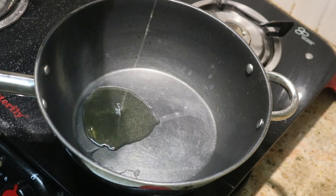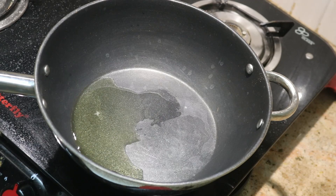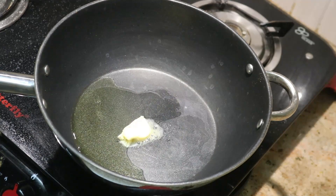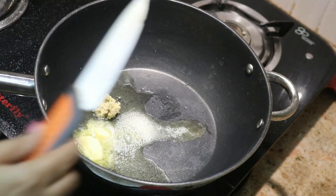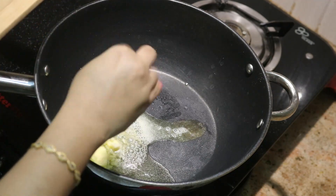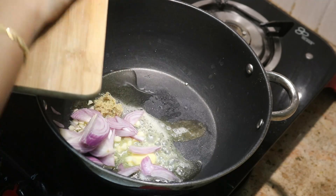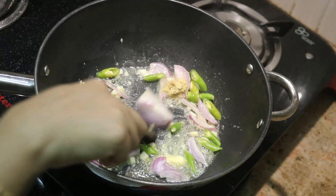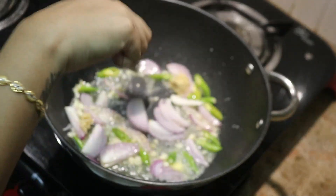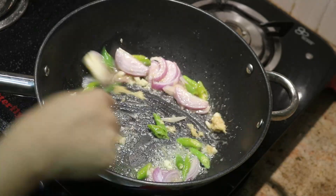We are going to show you the vegetables. Add 2 tbsp olive oil and 1 tbsp butter. We are going to cut it all together.